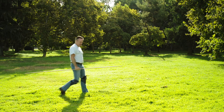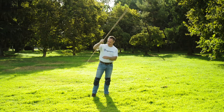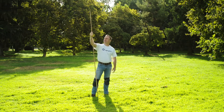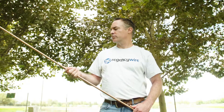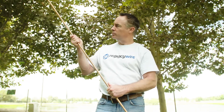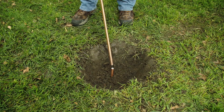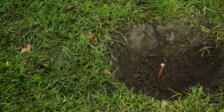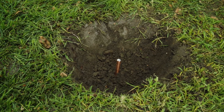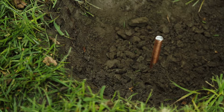Ground rods are the most familiar method of grounding. These are 5-8 inches in diameter and typically 8 feet, 10 feet, or 12 feet long. Ground rods are driven into the soil to produce good contact. A fully buried 10-foot ground rod will have about 230 square inches of soil contact. The more soil contact, the lower the impedance of the grounding circuit, which attracts the surge and protects the system.